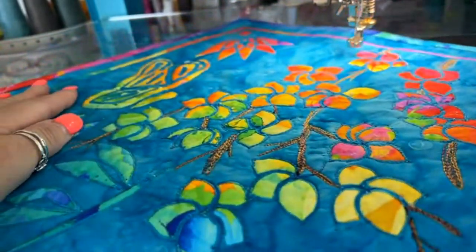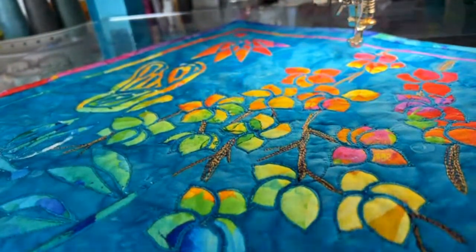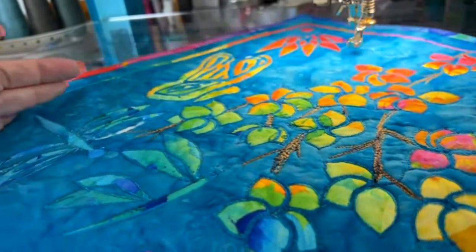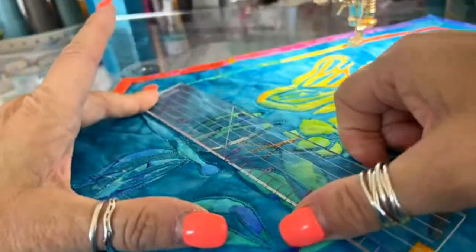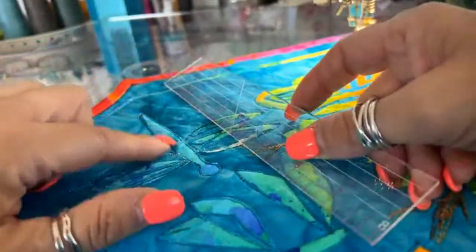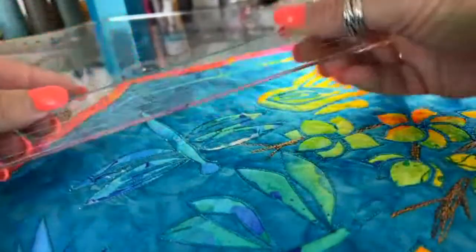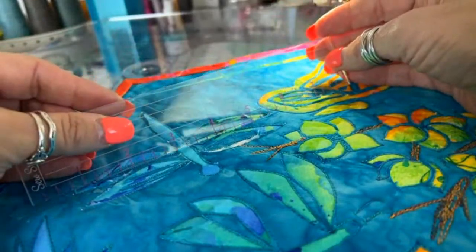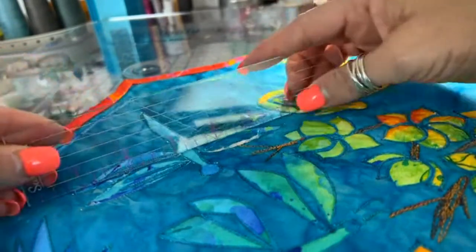When you said the measurement of that dragonfly was six by four — it was four and a half inches tall by six inches wide once you have both wings. By the time you're done, you're going to need five and a half to six inches — I wouldn't put them on anything smaller than six inches.